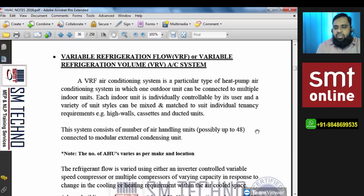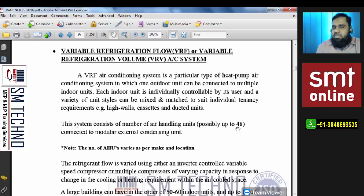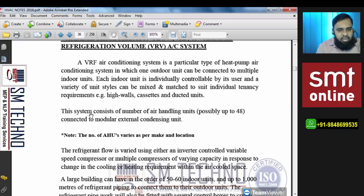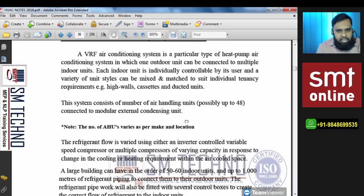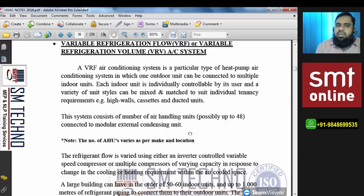The system can consist of a number of AHUs or FCUs — possibly up to 48, but now Daikin also has models available with up to 60 units connected to a modular external condensing unit, as per outdoor capacity. Before discussing how the system works, you must understand how the system controls temperature — which we already discussed at the start of this chapter.